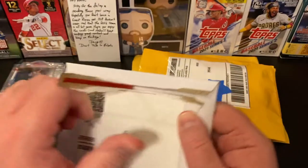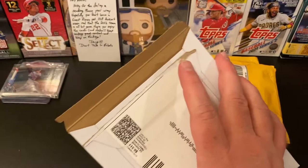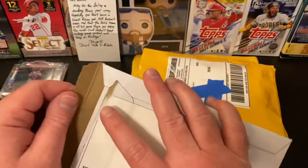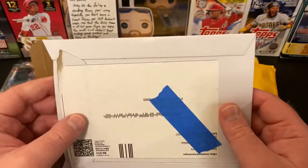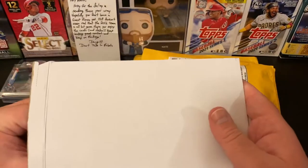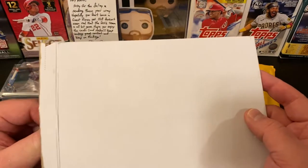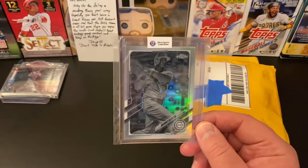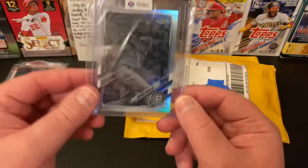Now we're getting into some eBay purchases. As you may have gathered, most of what you're going to see in these Mail Mondays are going to be Chicago Cubs cards or Anthony Rizzo cards. There may be a few others occasionally that I want to add to the PC, but Anthony Rizzo is my PC player — even though he's no longer a Cub, he is still my PC player. I do still collect Cubs, so let's see what this particular purchase is.